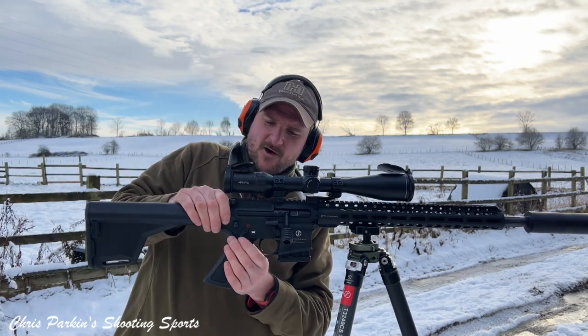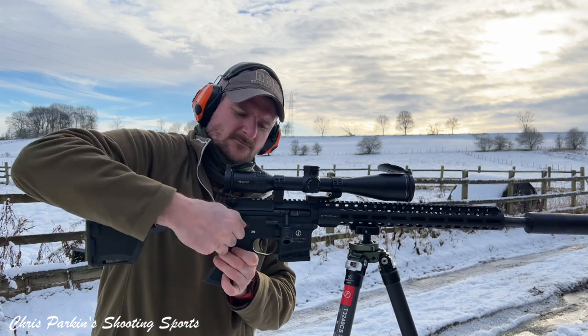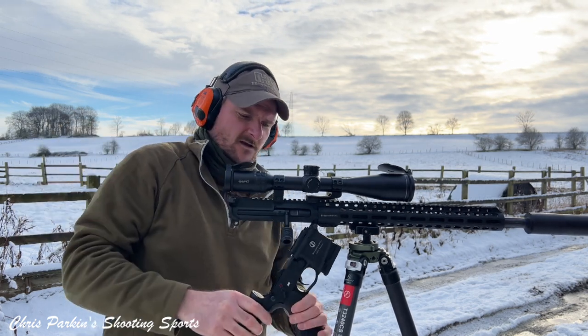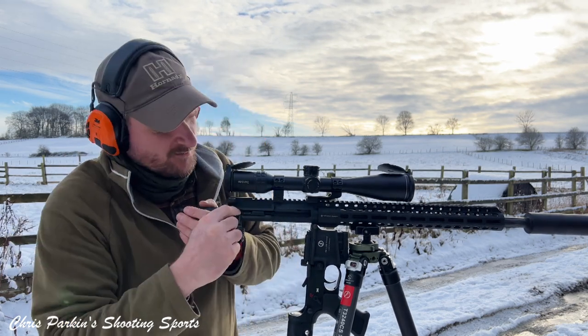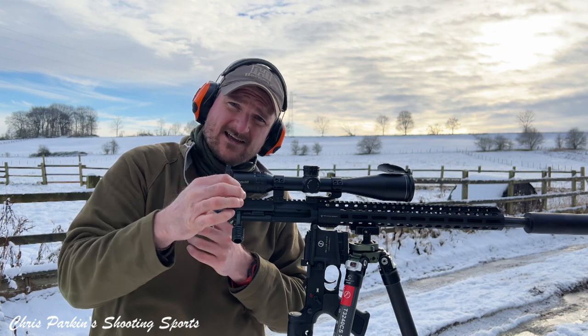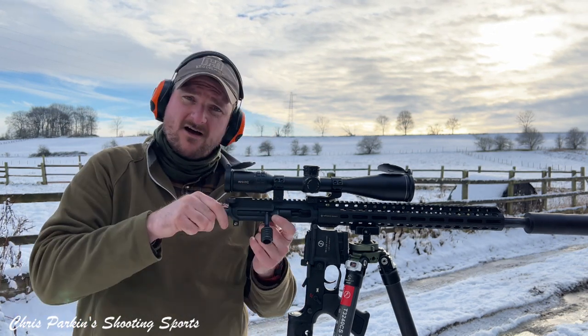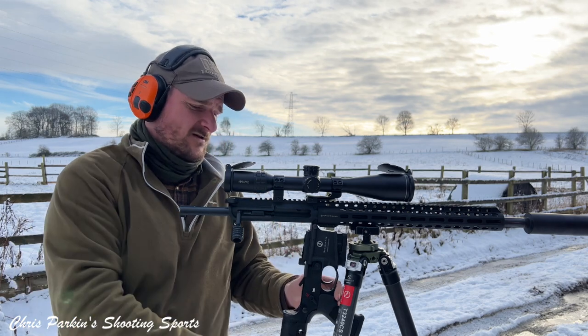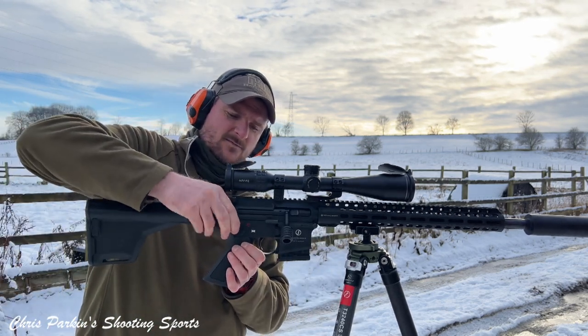If I just pop that open again, you can see we can't take the bolt group out with that handle on. There's a little ball detent on the top so you can use a tiny allen key or the tip of a Stanley blade to just pop that. It comes straight out and the whole thing disassembles as normal. Then just slide that back in and clip the upper back down.